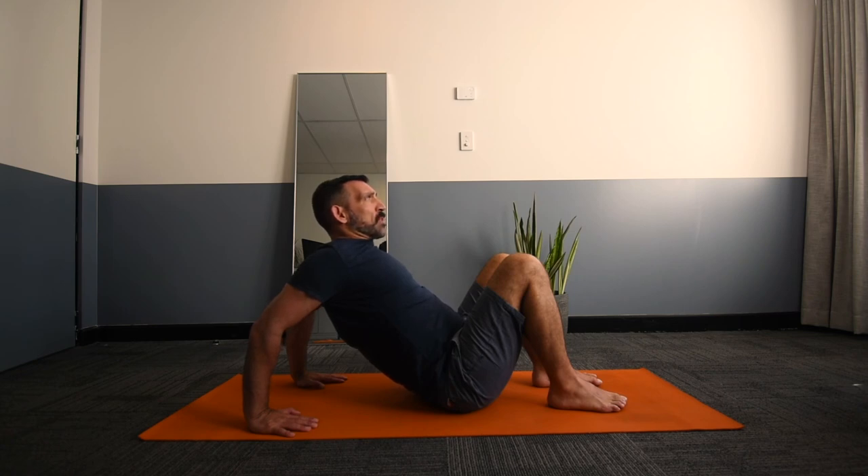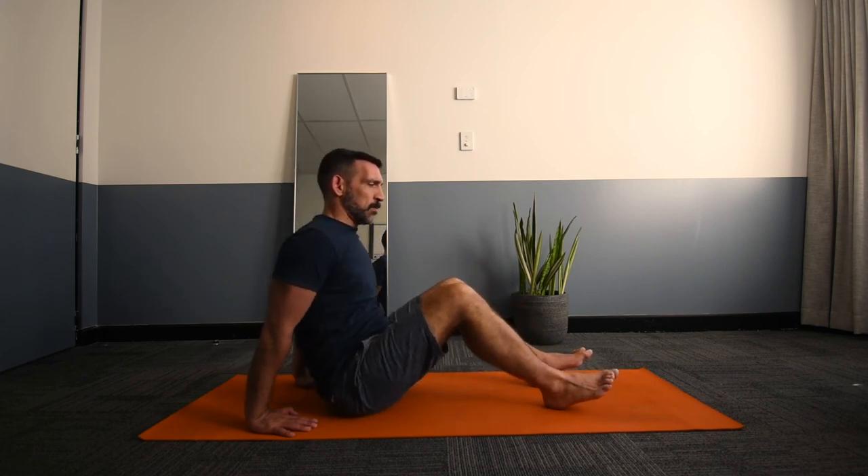Hold that for a few seconds and then come back to rest. The second position is...